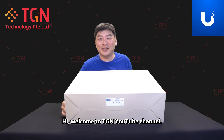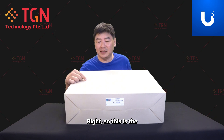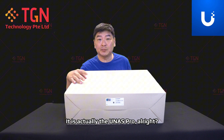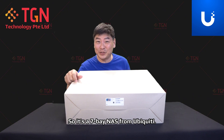Hi, welcome to TGN YouTube channel. I'm Jason. Today we are looking at a very new product from Ubiquiti. This is the box and packaging — it looks the same as the UMBR Pro, but it is actually the UNAS Pro, a seven-bay NAS from Ubiquiti.